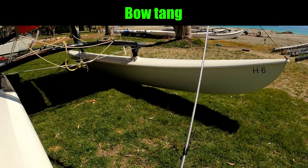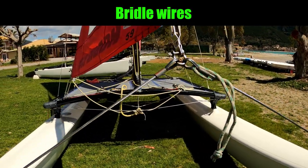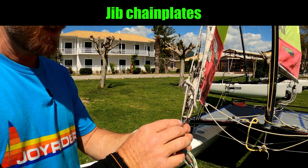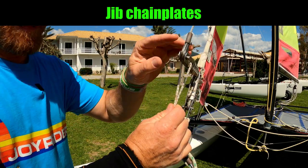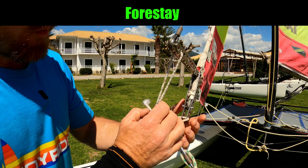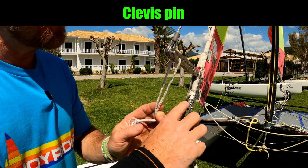Attached to the bow tangs we have the bridle wires. These are the two wires that join the forestay where the bridle wires meet in the middle. We have a shackle which attaches two chain plates. We're using two because then the elastic will pull the forestay taut when the jib is up. This is the forestay, and then we've got a clevis pin here which is holding the tack of the jib to the chain plate.